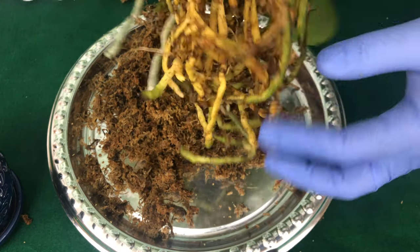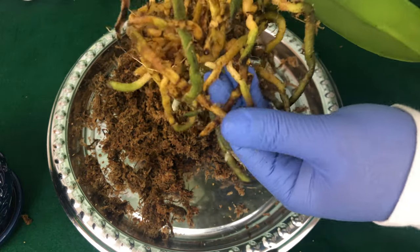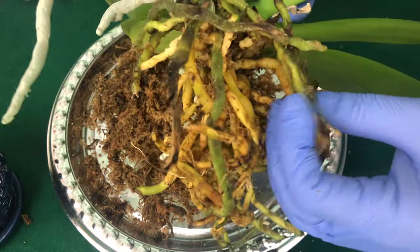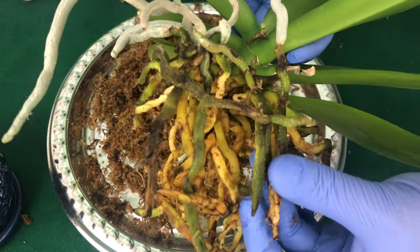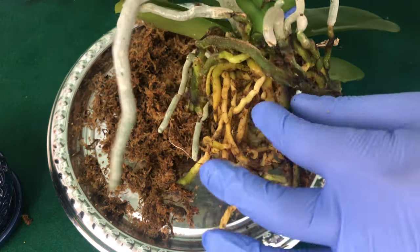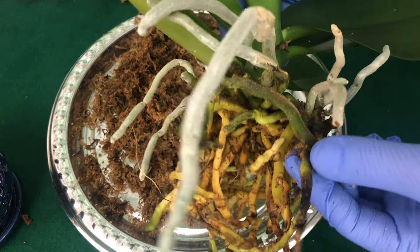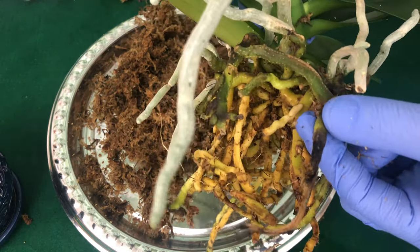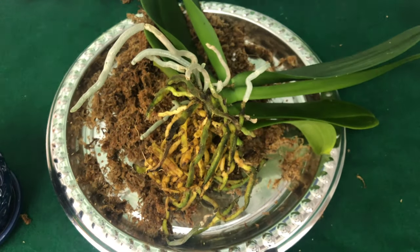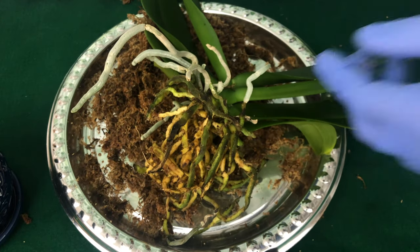Thank goodness most of these roots really are good. They are a little broken and some are not in the best conditions, but they're all thick and plush, meaning they are able to absorb nutrients. This one right here is really the only one I saw that needed cutting — so getting the scissors, you're going to cut right above it, just like that.